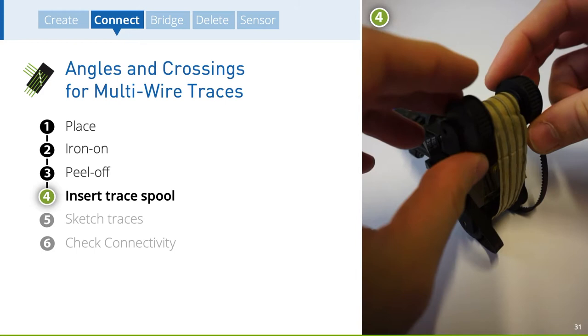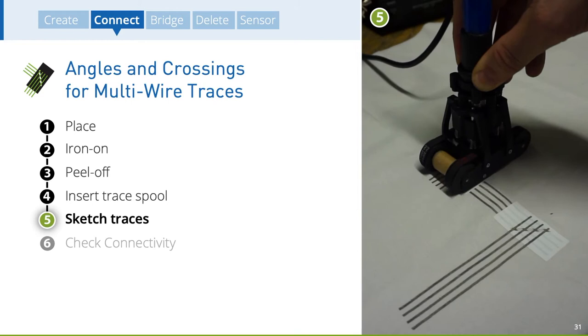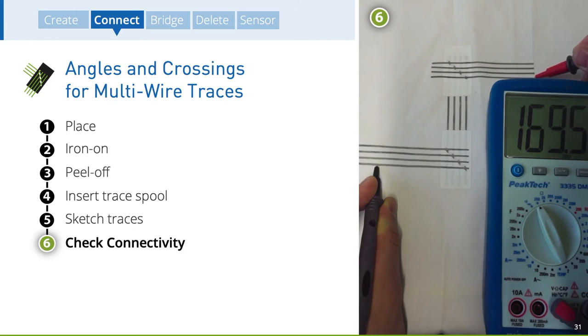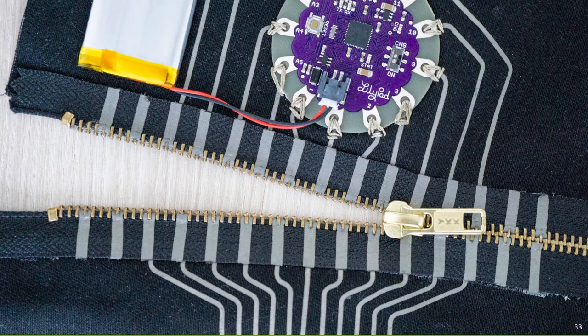In order to continue the sketching, the designer inserts a trace spool and checks whether the axes move correctly. The user can then place and align the tool and continue sketching. As a result, all traces are bridged, building a high-conductive connection. Regarding reversible connections, we introduce a connection zipper that can be used as a multi-trace connector to physically bridge traces — the designer can literally iron the traces to the teeth of the zipper. Zip-on connections can be useful as exchangeable mechanisms for detaching electronic parts before washing or changing modules depending on context.